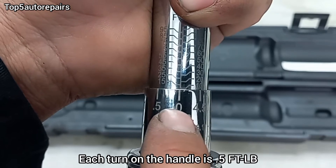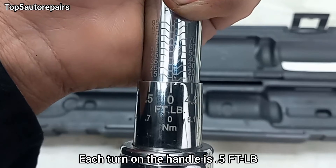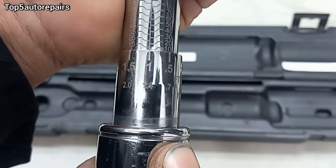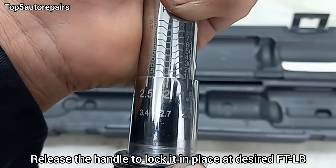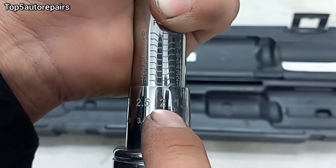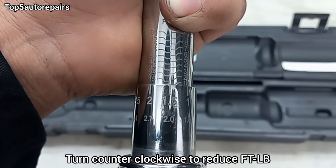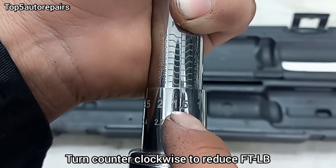Currently it is at 10 foot-pounds. Let's just say you have a spec that calls for 12 foot-pounds. What you want to do is push this handle down, and every time you turn it one click, it's going to be 1 foot-pound. Turn it again, it's going to be 2 foot-pounds. So currently we are at 12 foot-pounds — that's 10 plus 2 equals 12. If you back it up to 1.5, it's going to be 11.5 foot-pounds.